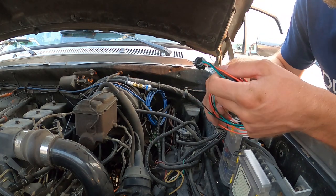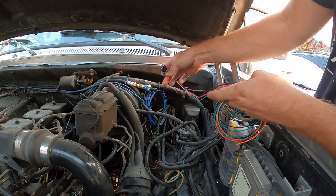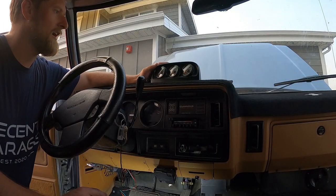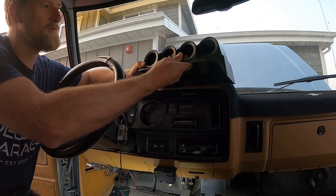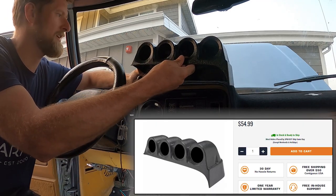What I'm going to do is go into the cab and shove this end out the firewall and then connect it there so we've got the whole loom inside the cab. We're going to be replacing this mount with this one that kind of mimics the old Banks pod. This is from Glowshift, it was about 50 bucks, and it actually seems to be okay quality.